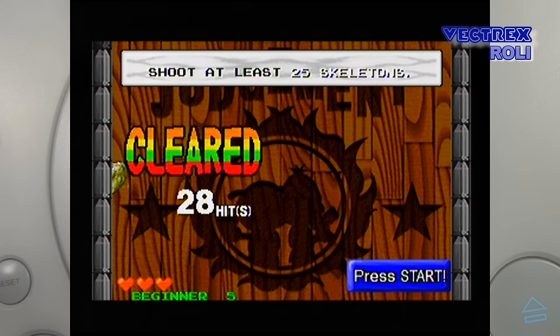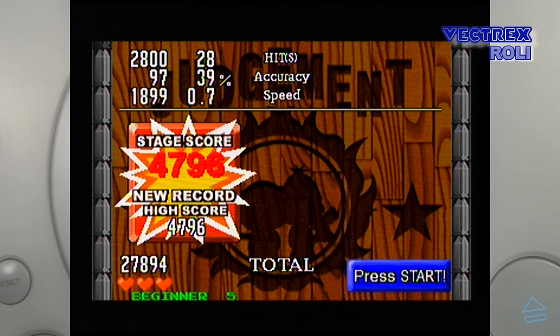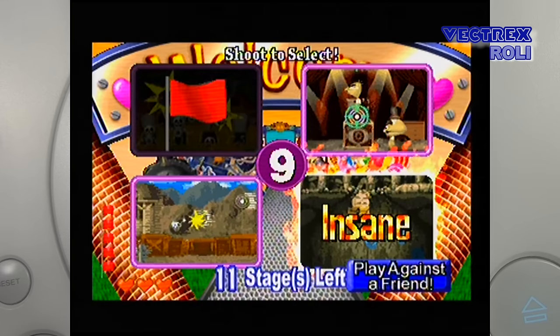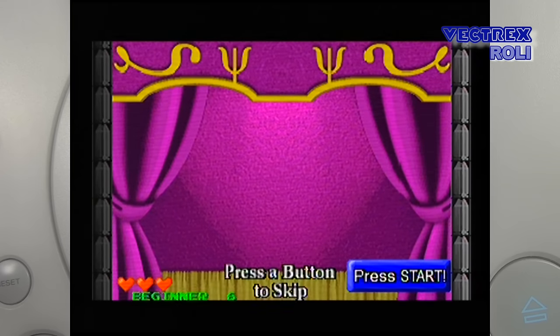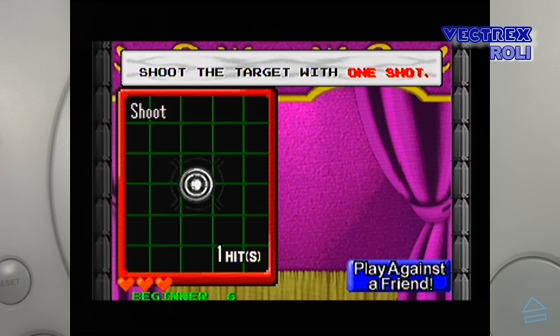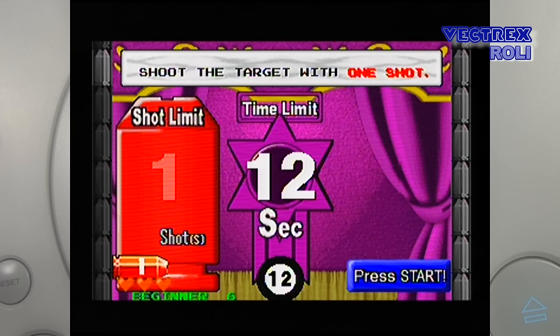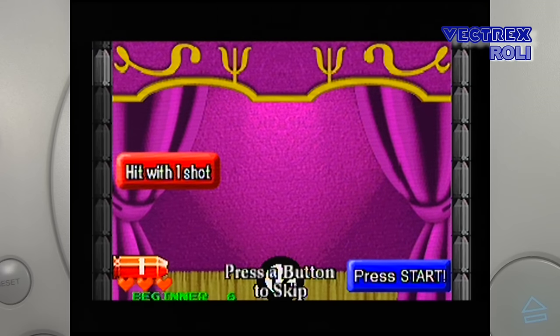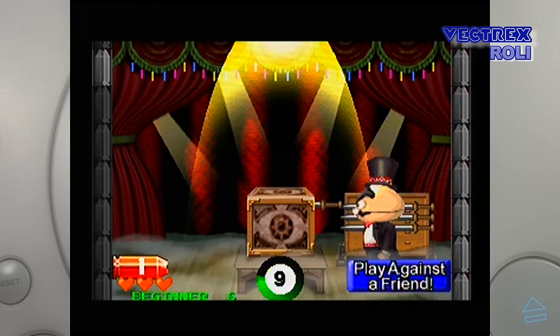In the game there are different missions that require speed, quick judgement, or pinpoint accuracy, so it is more than just trying to hit some targets like in other light gun shooter games. It is hard to describe — even if I would talk for hours about this game, it is much easier to experience it. So give it a try in two-player mode yourself and you will see what I mean. This game definitely deserves the Vectrex Roli seal of quality.